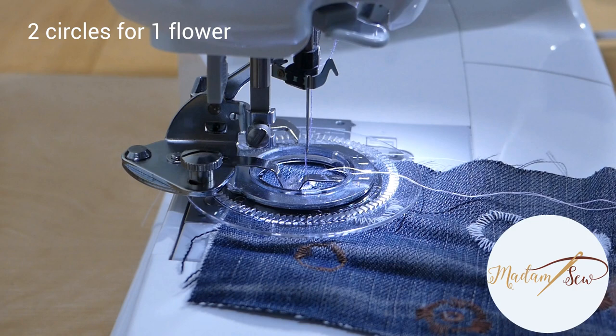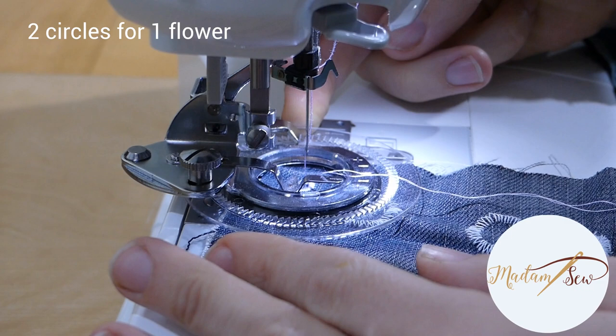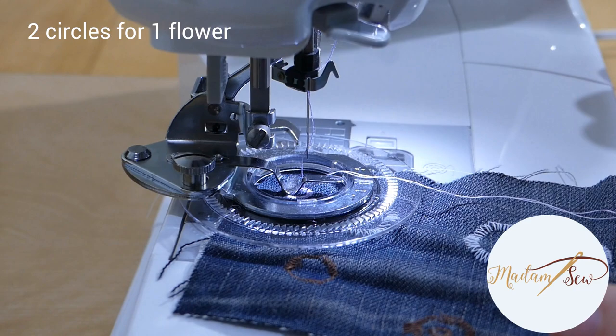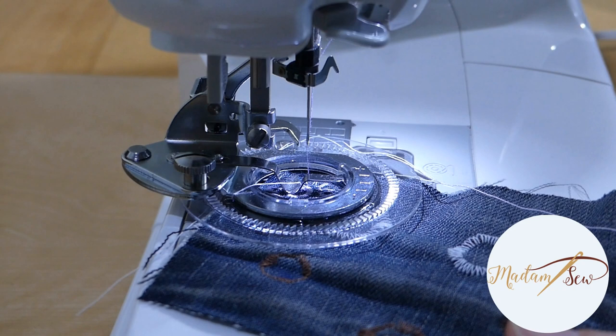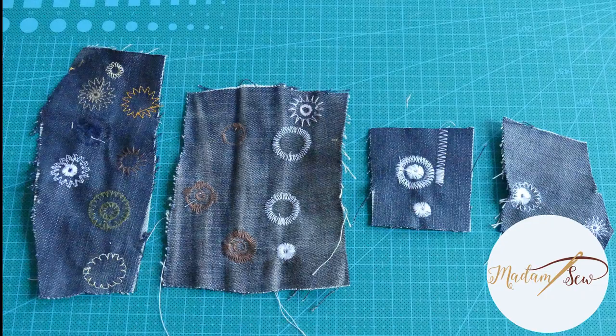If you want to stitch two circles for one flower, don't move your fabric — it is very, very difficult to find the center if you do. Just loosen the screw, move the base of the flower foot to the plus or minus sign, and tighten the screw again. If you want to change the color of your upper thread, try to do so without moving the fabric. Take the time to play with your foot on different scraps to get used to it and see what results you get with different stitches.